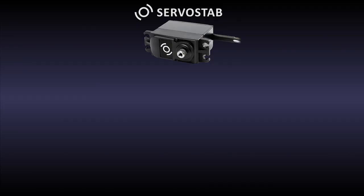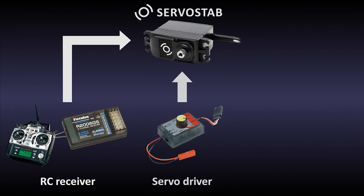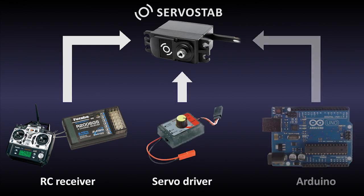You can also control camera position during stabilization. Connect Servicetob to any standard servo signal source like an RC receiver, servo driver, or other, using a standard connector.